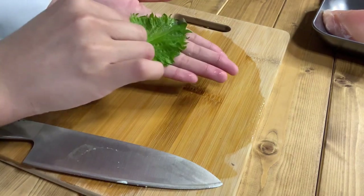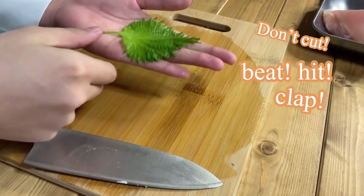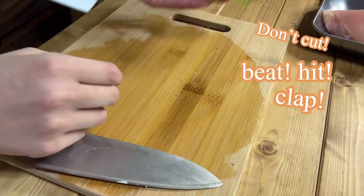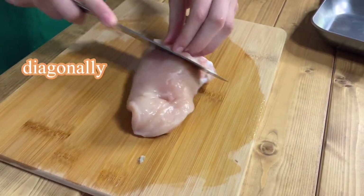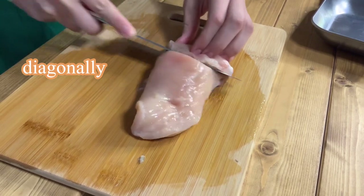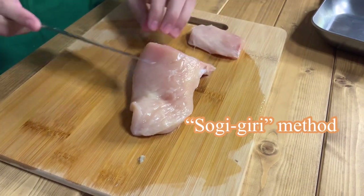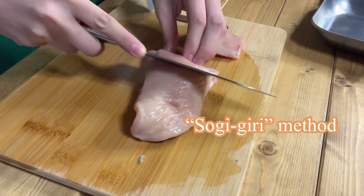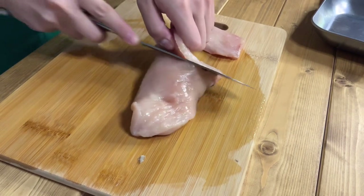Next is shiso, a type of herb. Without cutting the shiso leaves, beat them strongly with both hands. Last is chicken — slice the chicken diagonally using the sogi-giri method. I love chicken so I would like to eat two pieces today.